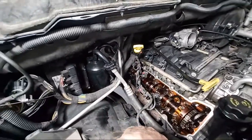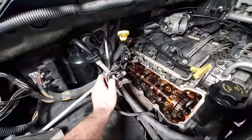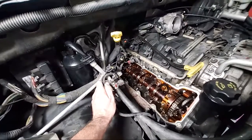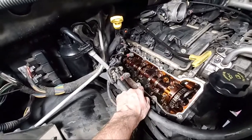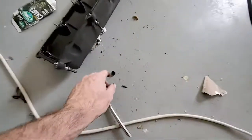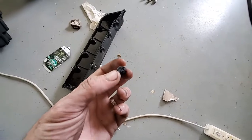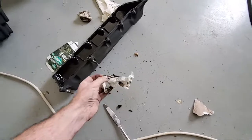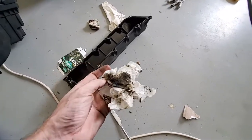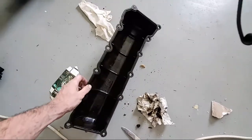Hopefully it just kind of stayed where it was and didn't do too much damage. I don't think this looks too bad for the amount of mileage this engine has. There's definitely some red burning color and I did find some chunks — almost looks like burnt toast sitting in the top of there. I've cleaned out the valve cover gasket — here's one rag, and here's another rag I've cleaned it out with. There's still a lot of sludge in there.